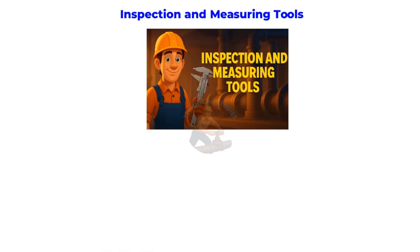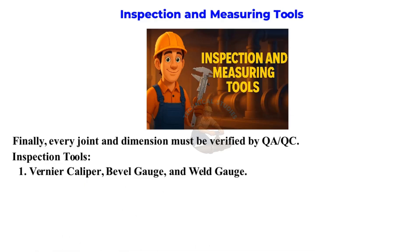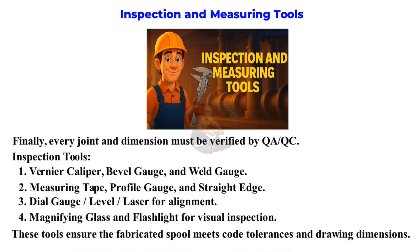Inspection and Measuring Tools. Finally, every joint and dimension must be verified by QA/QC. Inspection tools include: vernier caliper, bevel gauge, and weld gauge; measuring tape, profile gauge, and straight edge; dial gauge, level, and laser for alignment; magnifying glass and flashlight for visual inspection. These tools ensure the fabricated spool meets code tolerances and drawing dimensions.